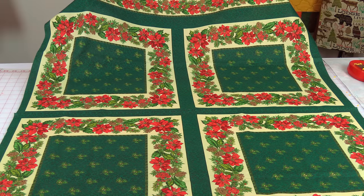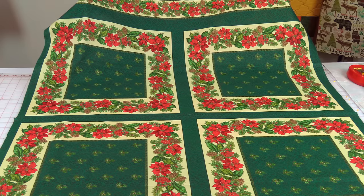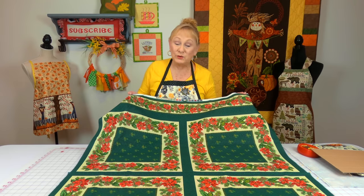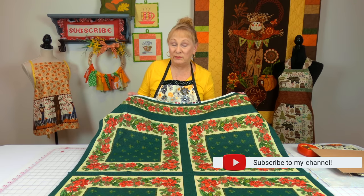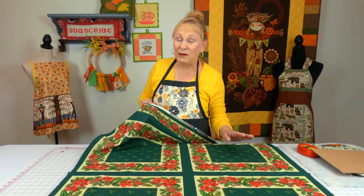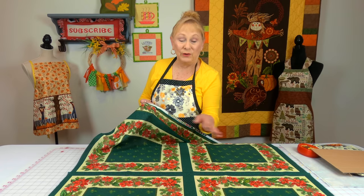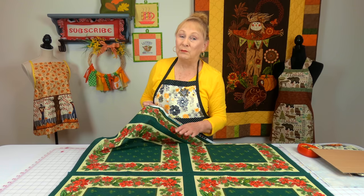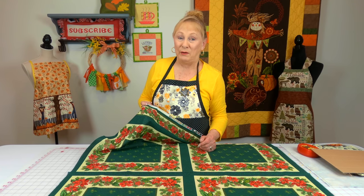This is pillow panel fabric. Sometimes you'll find panel fabric that's placemat size, but with this you could either make four pillows out of it or two. By two, I mean you would take this one and this one, stitch them together so they look the same on the front and back. Or for all four, put a different color — maybe some plain fabric on the back — and you can get four pillows out of this. I have done a tutorial on making pillows out of panel fabric.